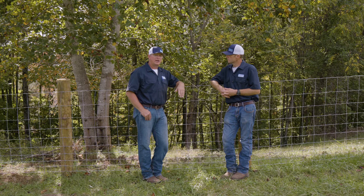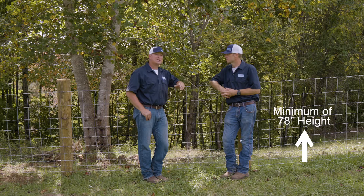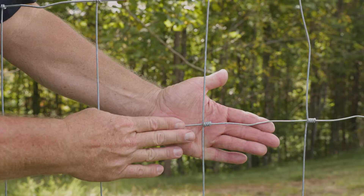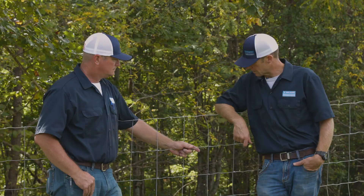The minimum that people should use to try to exclude deer is a 78-inch fence. It's the old 1478 hinge joint style game fence. This is a shorter version but it's an old wrap style, and it does okay — it's not quite as good as the 2096, but that old hinge joint game fence does okay as well.